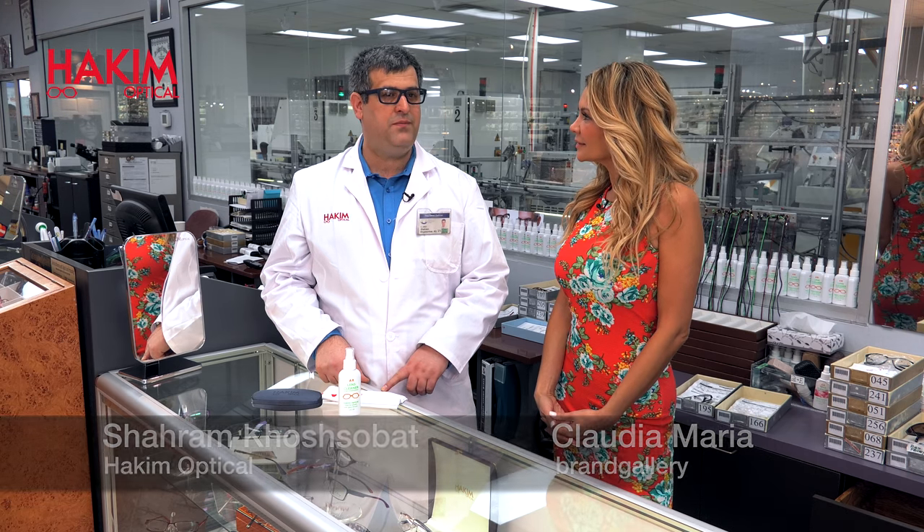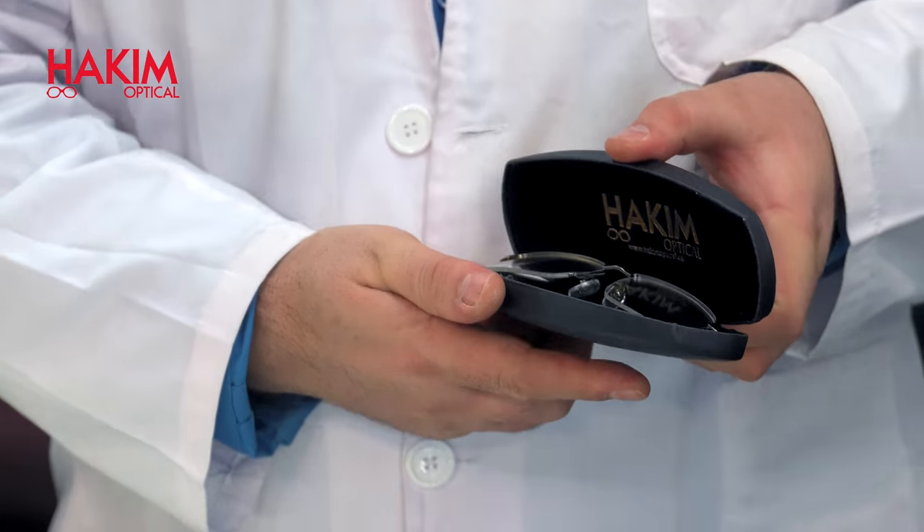What is the best way to take care of eyewear? When you don't wear them, keep them inside the case. In case you drop them, they never get scratched or break.